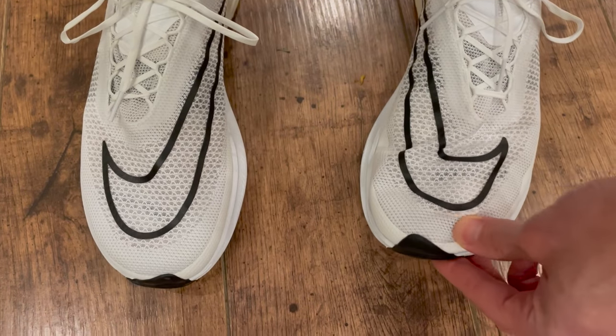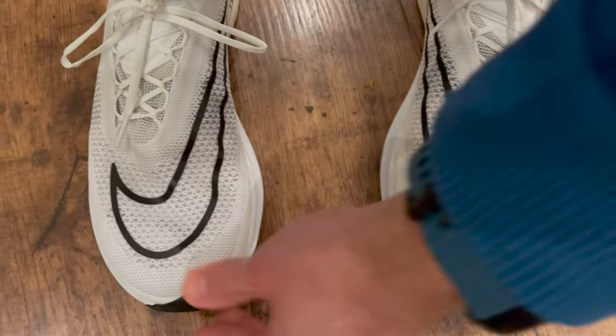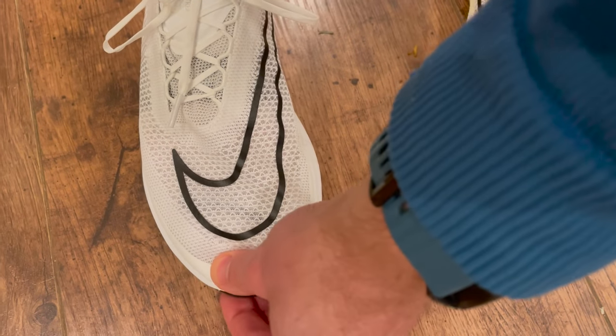Just a very quick word on fit. I found the Street Fly to be quite long and I've got quite a lot of room in the toe box in my normal size. I have quite a narrow foot and I think I could probably have gone half a size down. On the run it didn't really matter — I found that I had a good lockdown around the heel and midfoot and could run fast and didn't even think about the fit. But it is quite roomy and long up top.